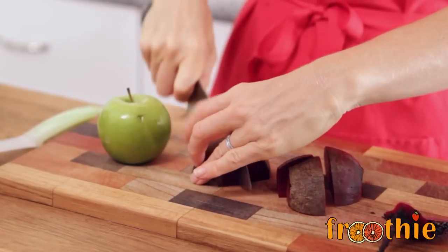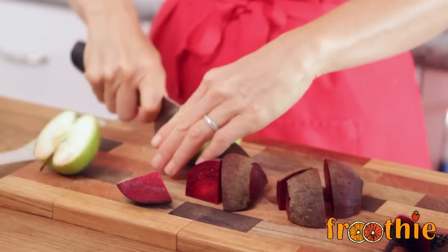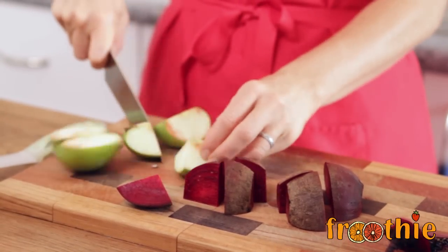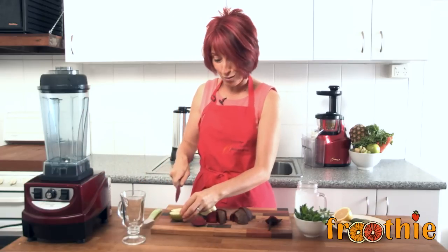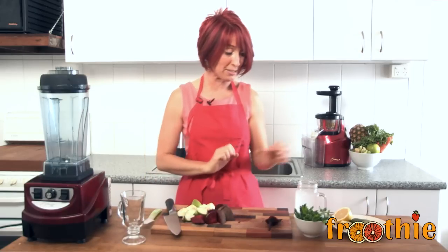So I am going to chop it up into wedges. Both the apples and the beetroot seem to float a little bit, so it's easier if they're actually chopped up for the blender to blend them. Not because the blades can't blend them, but because they sit in the water above the line of the blades. So just chop them up into little wedges.